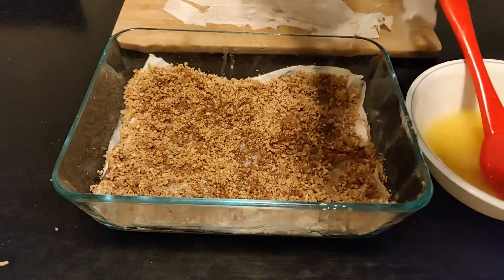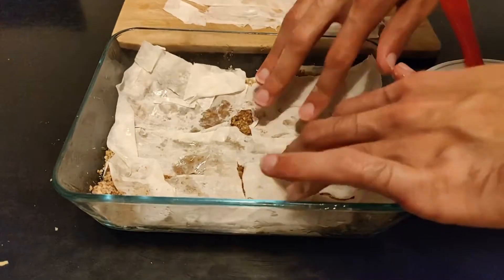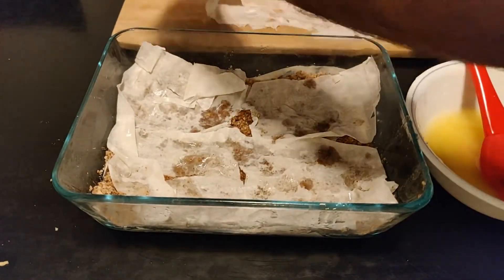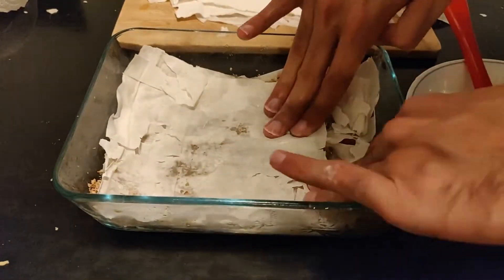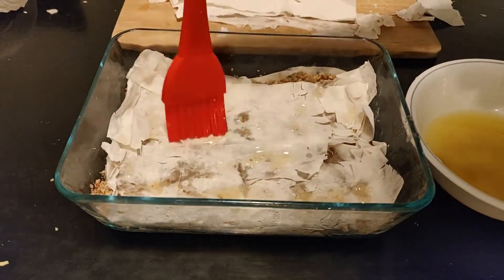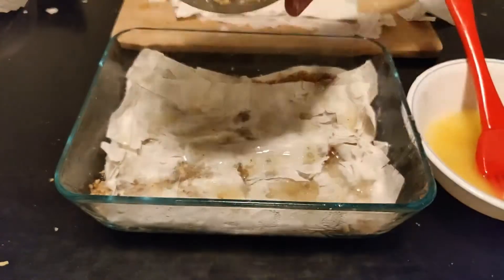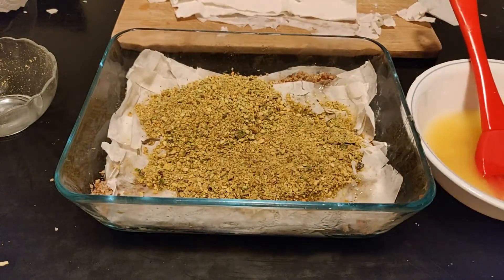Uh oh! Where's my dough dough? To continue, we then will put two more layers of phyllo dough, followed by another layer of nuts. Then — two more layers of dough! This dough has tears! It's okay, don't worry about it. When you bake it, they will all fill nicely. It is absolutely fine if there are some tears. Trust me.